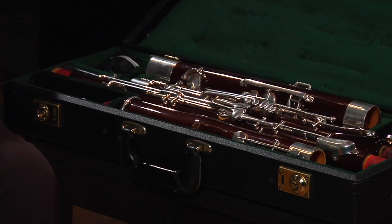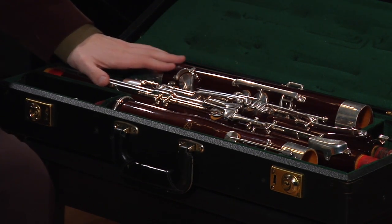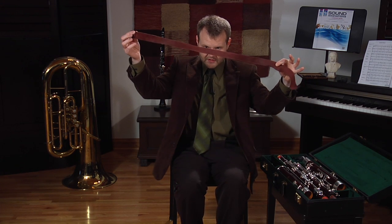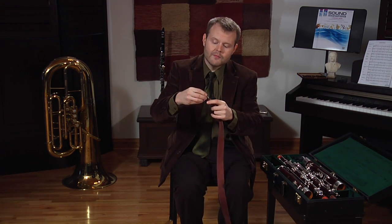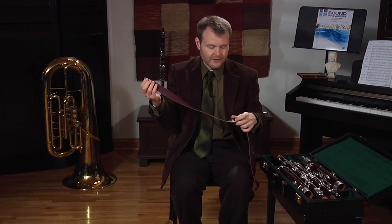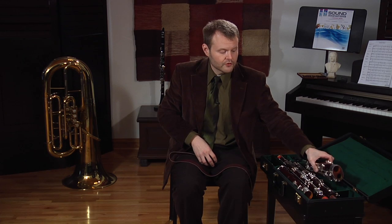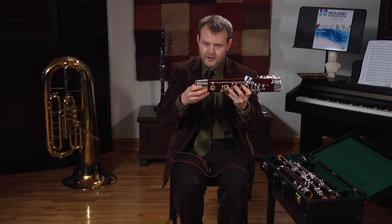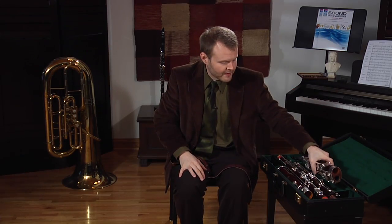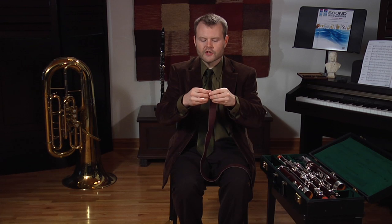We've got a bassoon case and we're looking at a bassoon right now. The first thing I want you to do is access your seat strap — this is a seat strap right here. You may also have what's called a bootstrap. The bootstrap is a little bit different from the seat strap because it has a cover that actually fits over a portion of the bassoon.